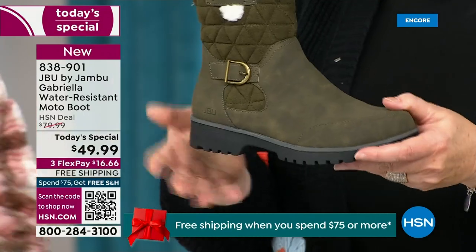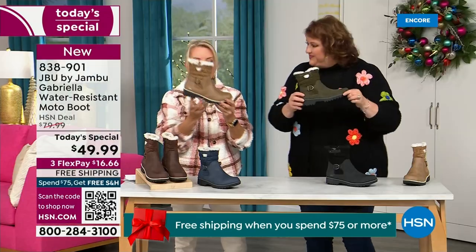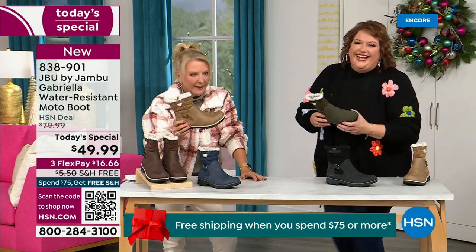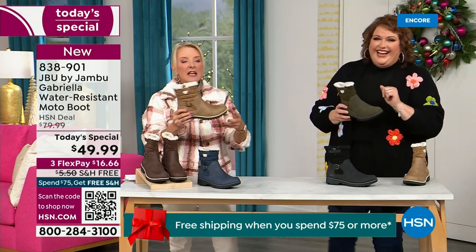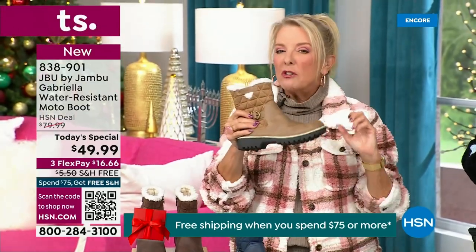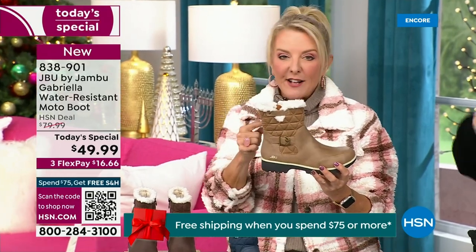When you see a traction boot like this and look at all this base, you think, 'Oh, that's going to weigh like two cement bricks on my feet — three hours in, I'm just dragging.' Look at this — they're super lightweight, and yet you get incredible traction. They're really made to take the elements but look incredibly fashionable.